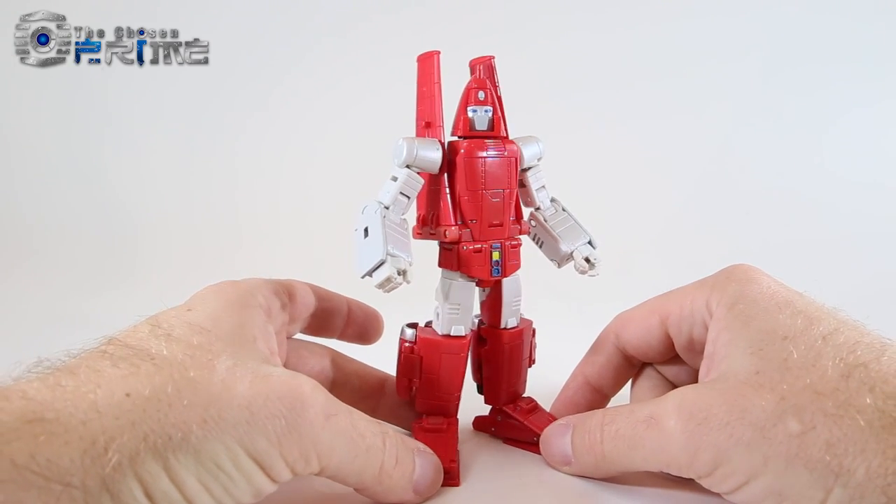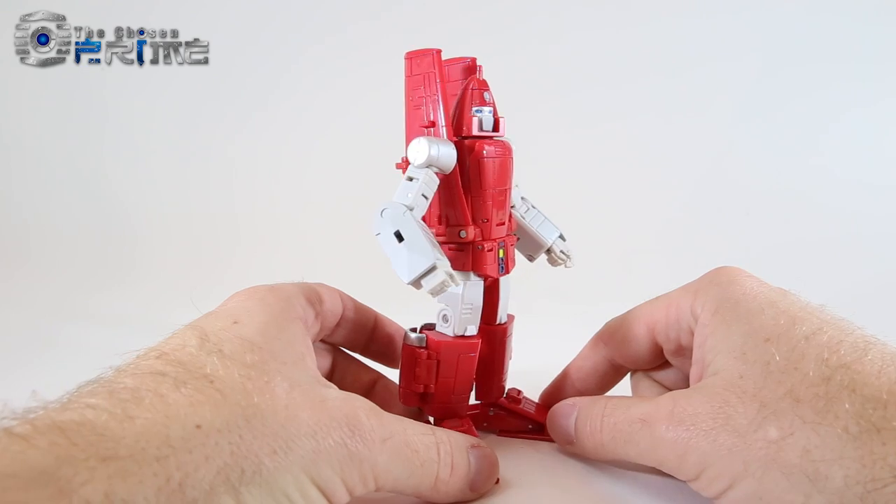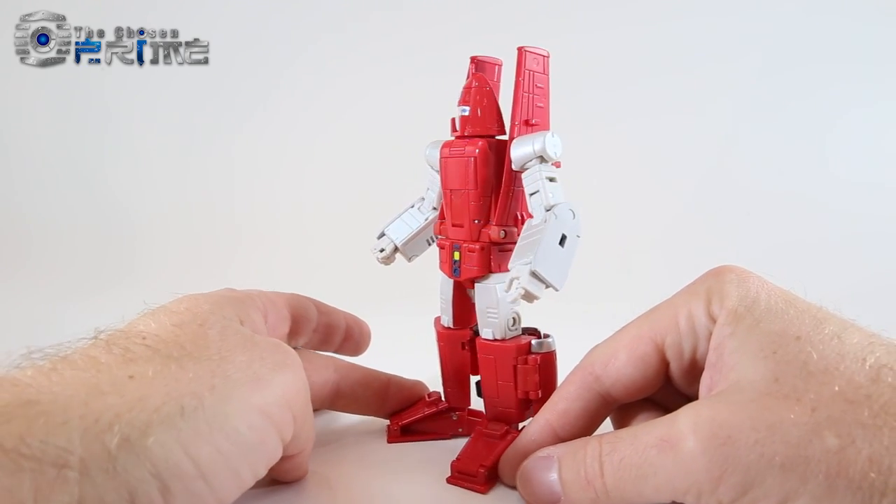This is Andrew for The Chosen Prime with a video preview of a test shot slash production sample from DX9. This is their D11 Richtofen, which is their take on a Maspy-styled version of G1 Powerglide.